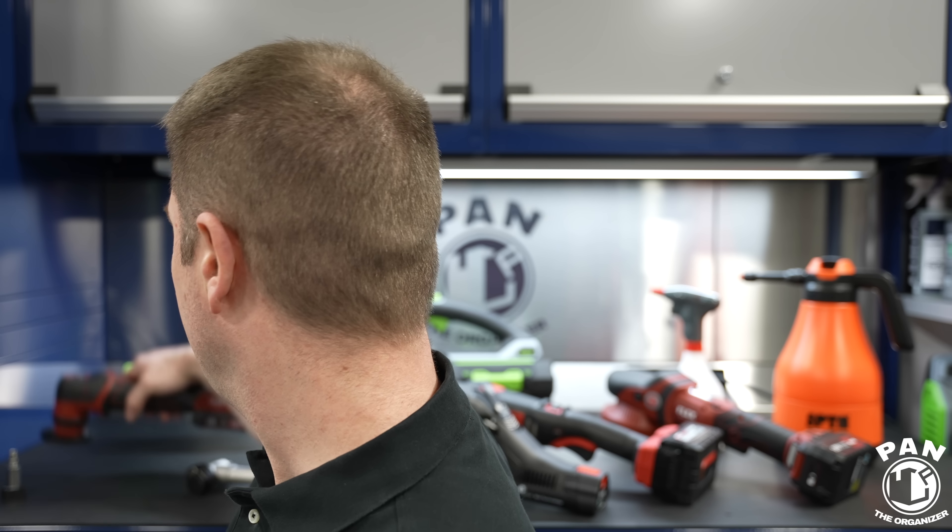I've been testing a few different models, some more recently and some for over a year at this point. Two companies I really like for machine polishing are Rupes, the Italian company, and Flex, the German brand. For me, those two are probably at the top of the pack for machine polishing in terms of build quality, the balance of the machines, and the technology they use inside.